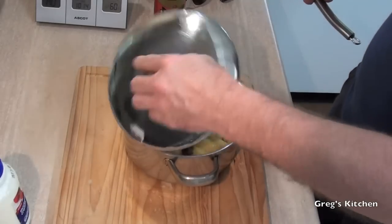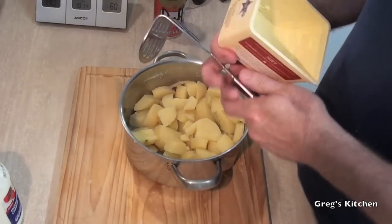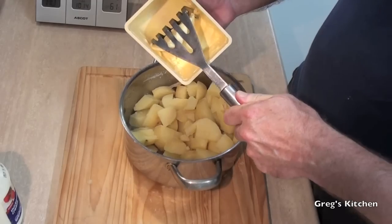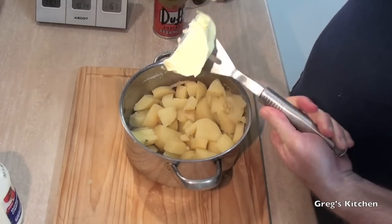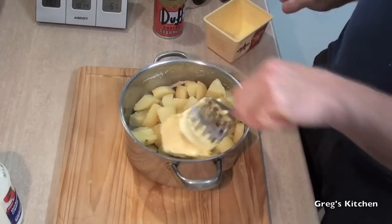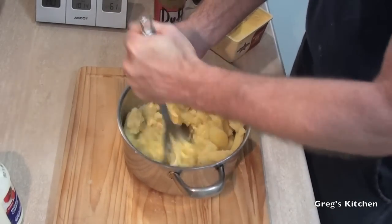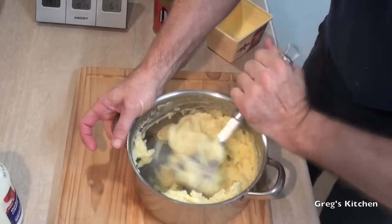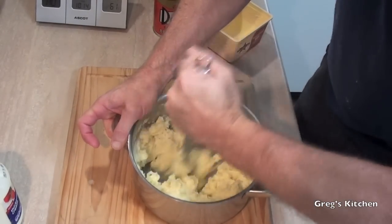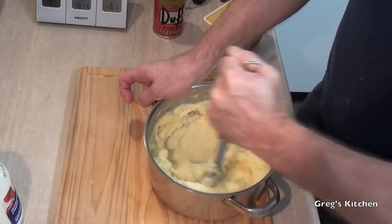Now we just take that lid off. I'm going to get some butter and use my masher to scoop out big chunks of it and just start mashing — scoop and mash. You're going to mash pretty hard and it might take a little while, but you'll eventually get there.